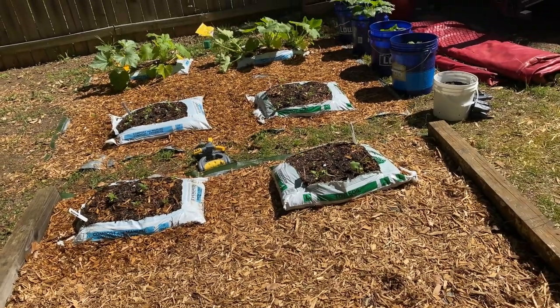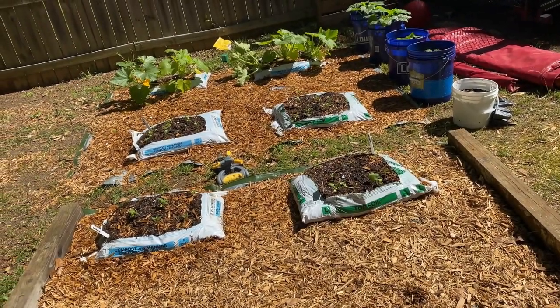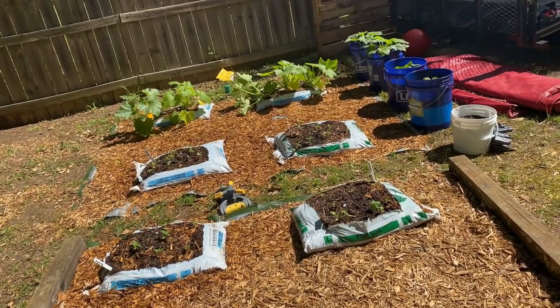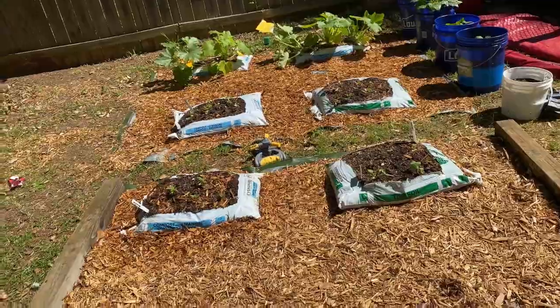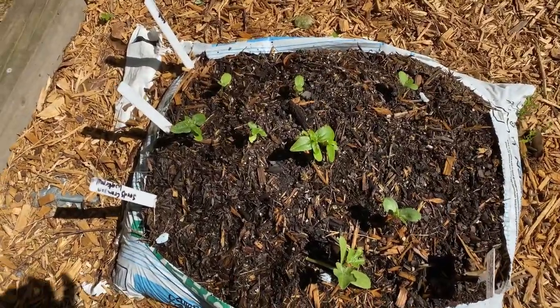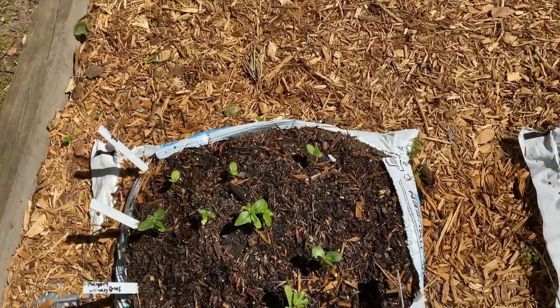I just want to do a quick update to my melon mall. I did move my squash over here as well. We're going to start here — these are all planted from seed.